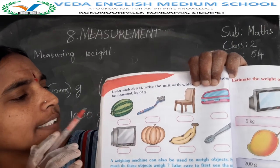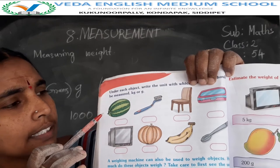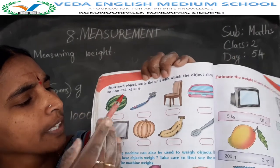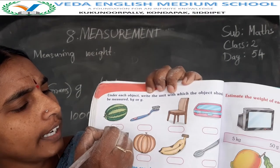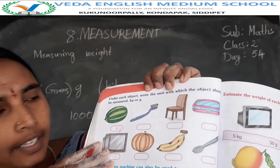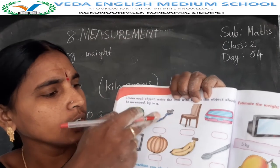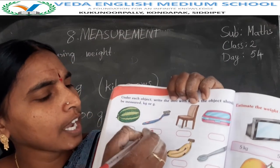Watermelon: watermelon has so much weight, so this watermelon is measured in kilograms. That's why kilograms will be measured. Next one is the toothbrush — small piece, so this one is measured in grams.